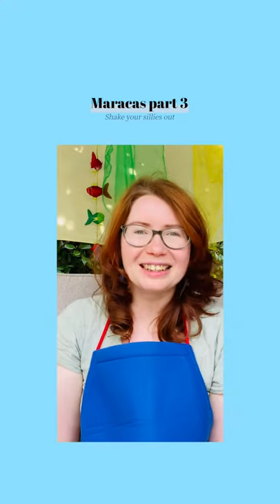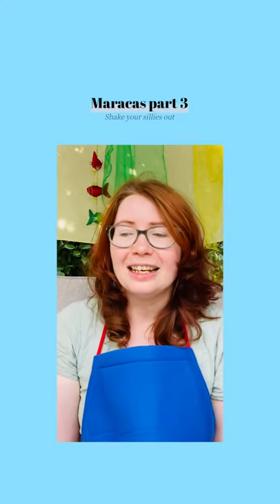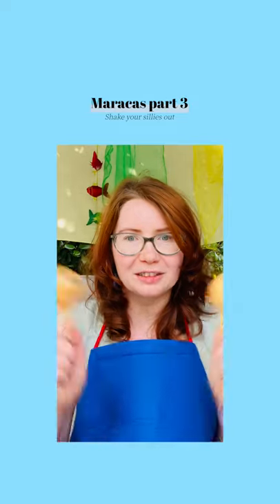Hello! I'm Kate and you're watching Storytime with Kate. Today I'm gonna talk about Maracas!